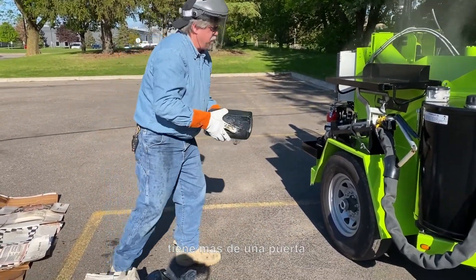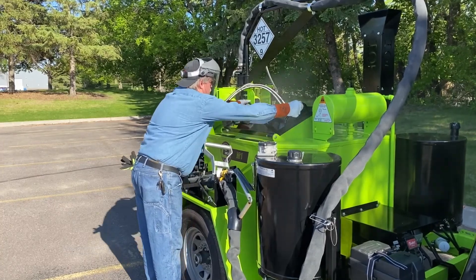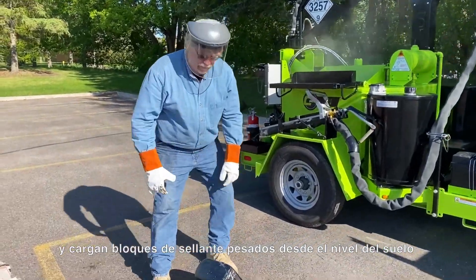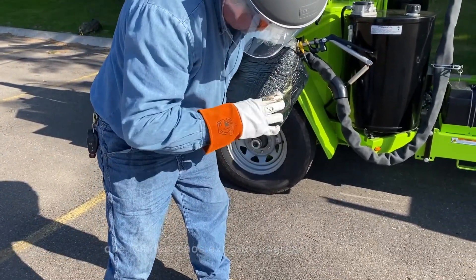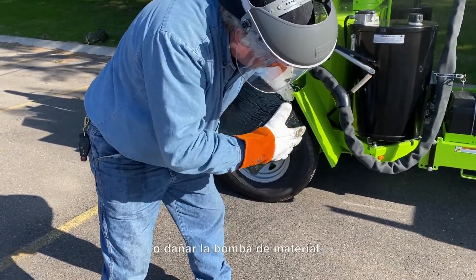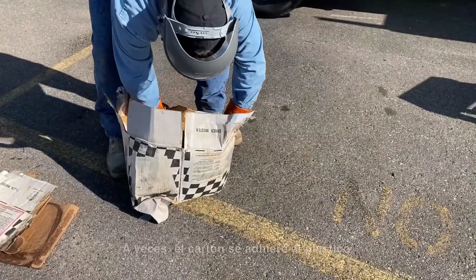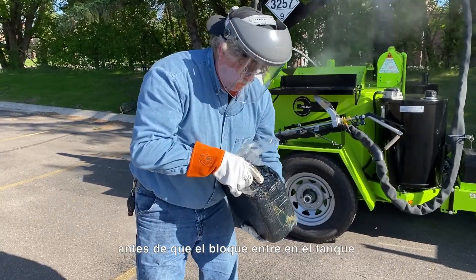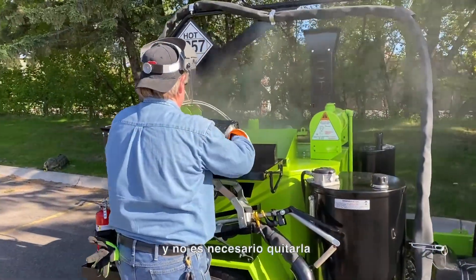If the unit you are loading has more than one door, make sure that the operators loading material alternate opening the doors, have good communication with each other while loading, and never have both doors open while sealant blocks are falling into the sealant material tank. Crew members are usually moving quickly and are loading heavy sealant blocks from ground level. Care should be taken to keep foreign debris from entering the tank and potentially clogging the plumbing or damaging the material pump — this debris must be removed before the block gets dropped into the material tank. Sometimes cardboard becomes stuck to the plastic or the block itself and should be removed or cut away before the block goes into the tank. The plastic wrapping around the block is normal and can go into the tank — it is part of the mix design from the sealant manufacturer and does not need to be removed.